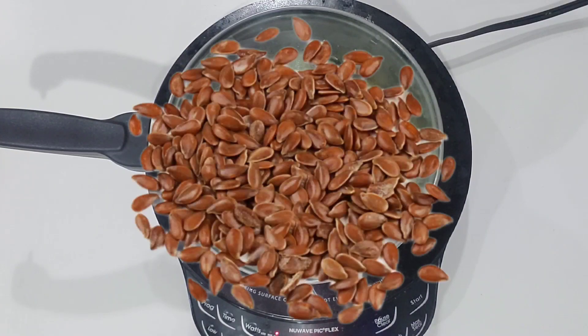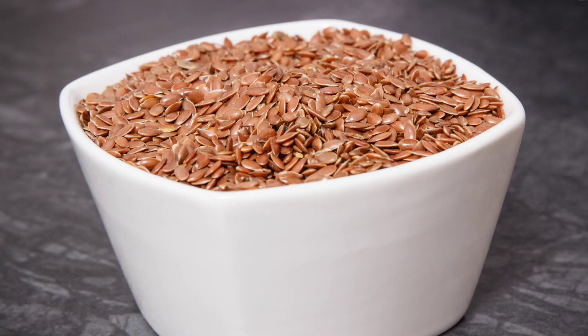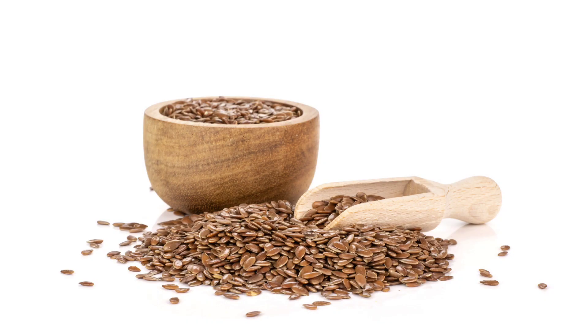We also have flax seeds in there. Flax seeds are rich in vitamins and minerals — they contain omega-3 fatty acids, vitamin D, and vitamin E. Flax seeds reduce scalp inflammation and boost blood circulation in the scalp. Flax seed is a great hair conditioner that can deeply moisturize the hair shaft, which is very important to control breakage.